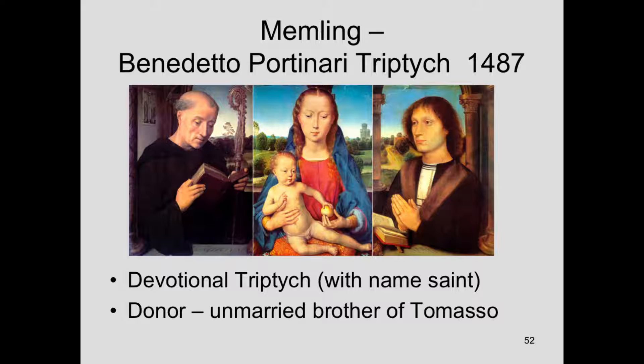Because they considered the male superior to the woman, the husband would generally be shown on the right — or our left as we look at it. So what's happening here with Benedetto Portinari is he's allowing the more important, the more sacred figure, Saint Benedict, to take pride of place over himself — in a way he's showing his humility. The saint is in the honored spot rather than the male husband.